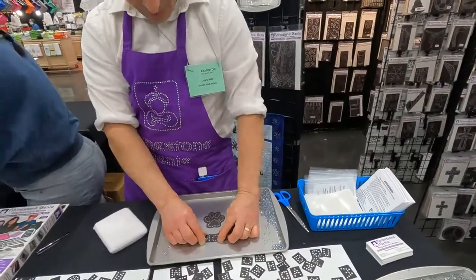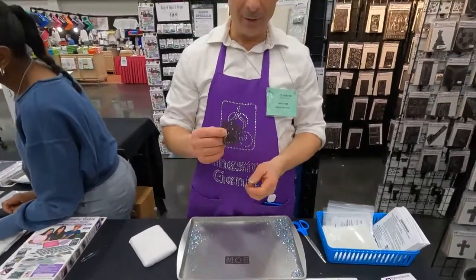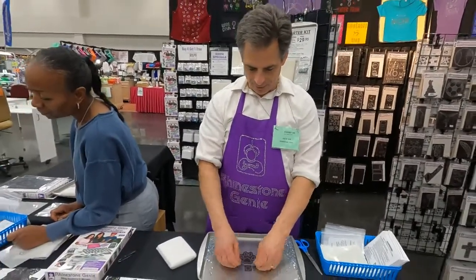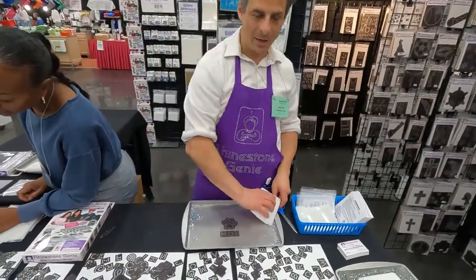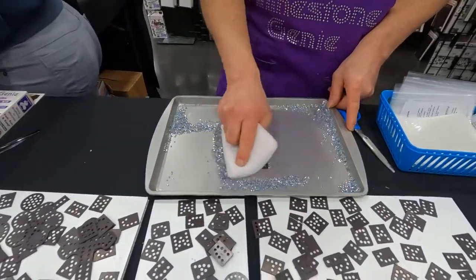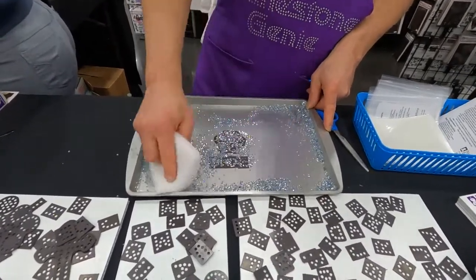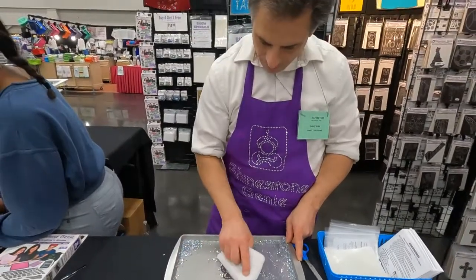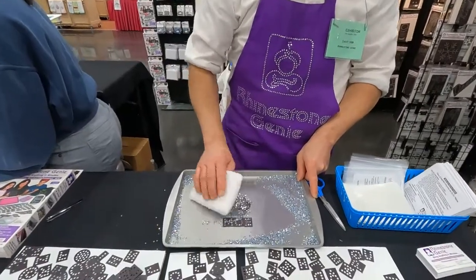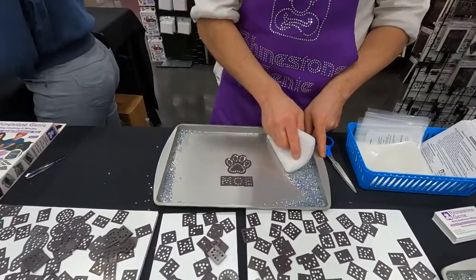It says 'Moe.' All right, so we're going to make a rhinestone transfer that you can iron on to your fabric. We're just going to line up these magnetic templates. Once you've got the magnetic templates lined up, you're going to sweep over the rhinestones. It's best to take a pile and push it back and forth — you want to be a little aggressive with it. The rhinestones knock the upside-down ones out, and the shiny-side-up ones stay in the holes. You just do that until they're all shiny side up — just like that.